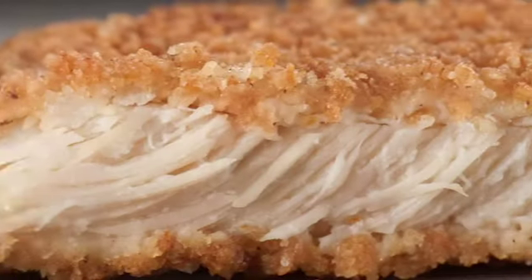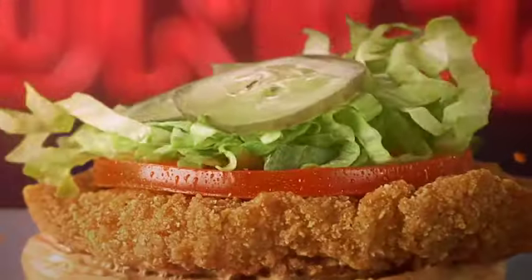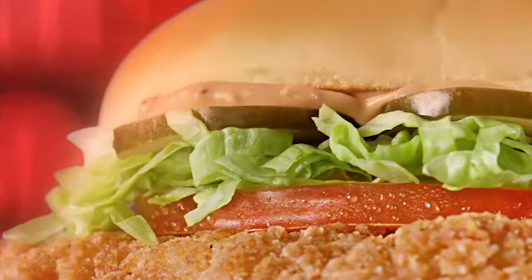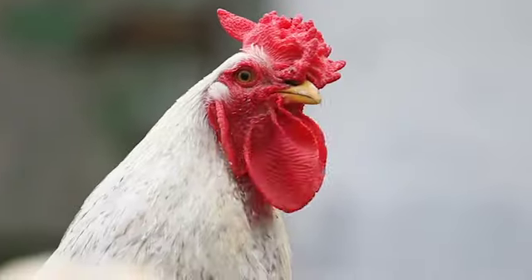Crispy, crunchy, all-white meat topped with our signature Squawk Sauce. Squawk! And all the mother-loving fixings. I'll pick your head off! Checkers and Rally's new Mother Cruncher Chicken Sandwich. This guy.